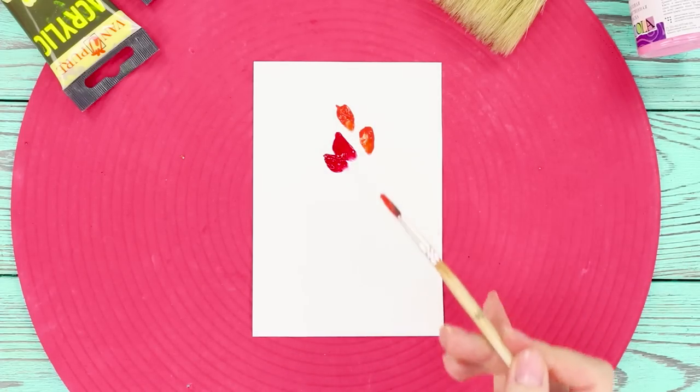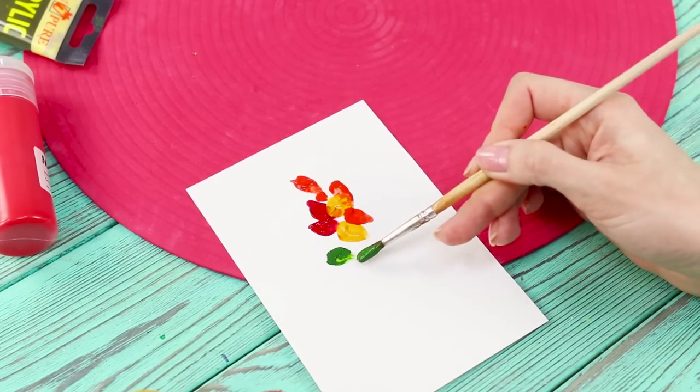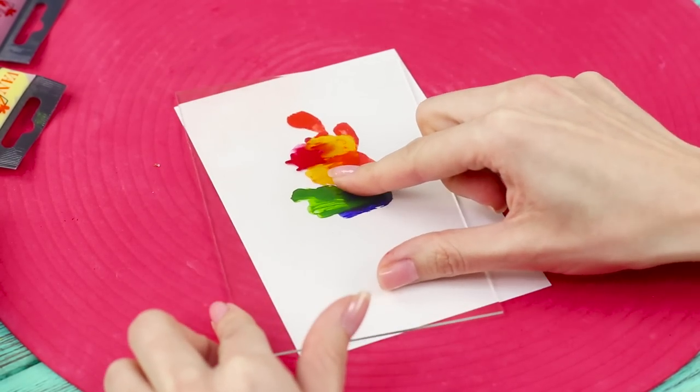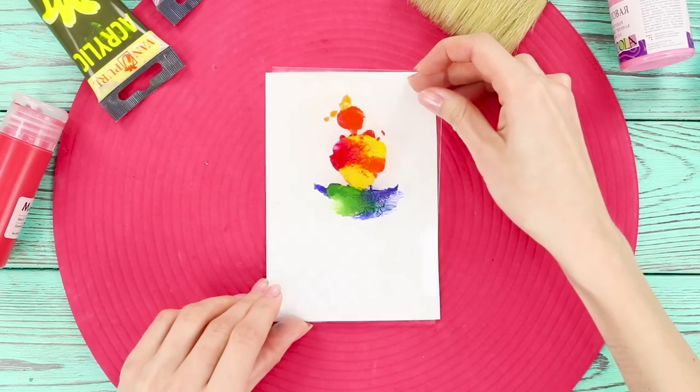Brush several lines onto your paper. Use different colors — yellow, orange, red. Choose the colors you like. Don't think too much about where to put them. Now, take a piece of glass and put it on top of the picture. Press it down and slightly smear the paint.